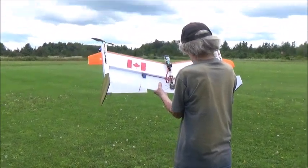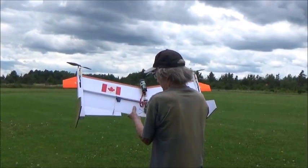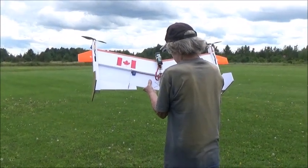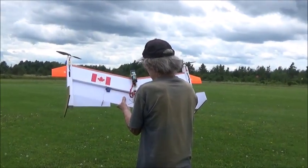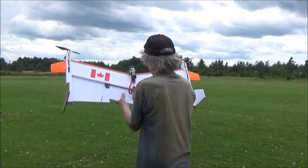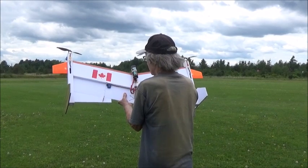First of all, control checks. I'm going to take the mixing off with my vectorons — flipperons. Up, down, right turn, left turn. Okay. The motors are going to be released, they're going to start.